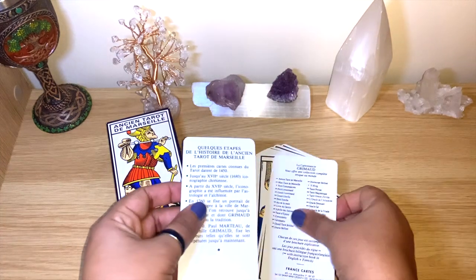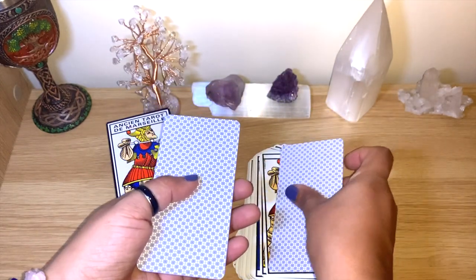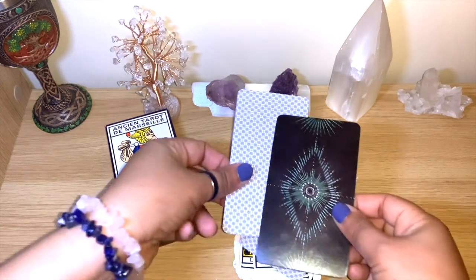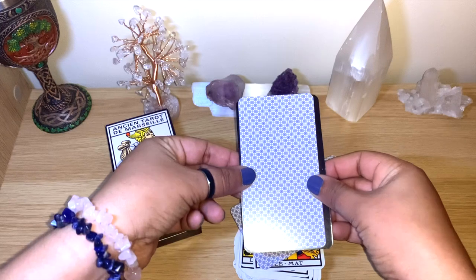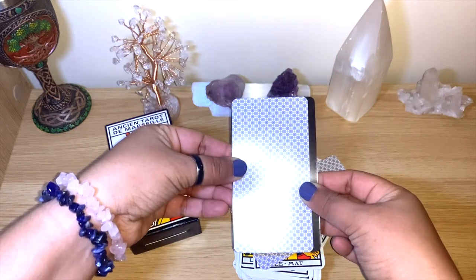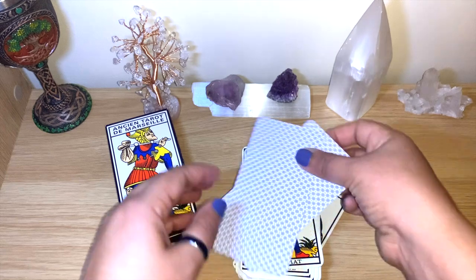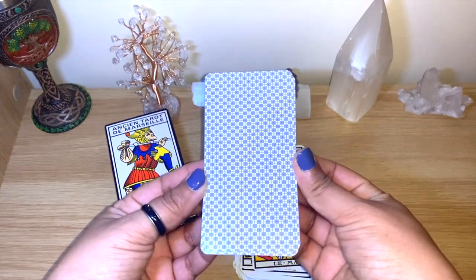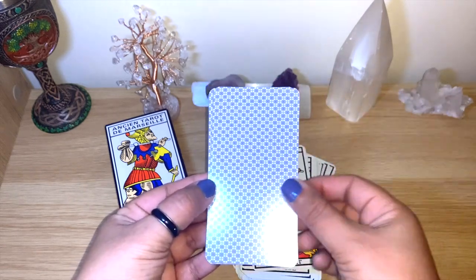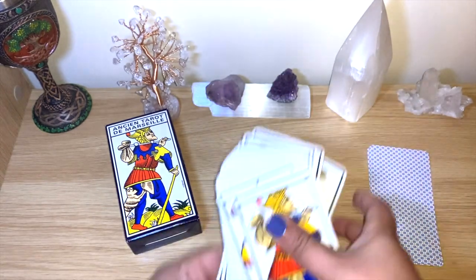You can see the extra cards and their backs. Comparing with the Light Seers deck as usual just to give an idea of the size — this one is a little bit skinnier but the same height, so it feels easy enough to hold. I actually like the backs, they're simple with a bluish pattern.